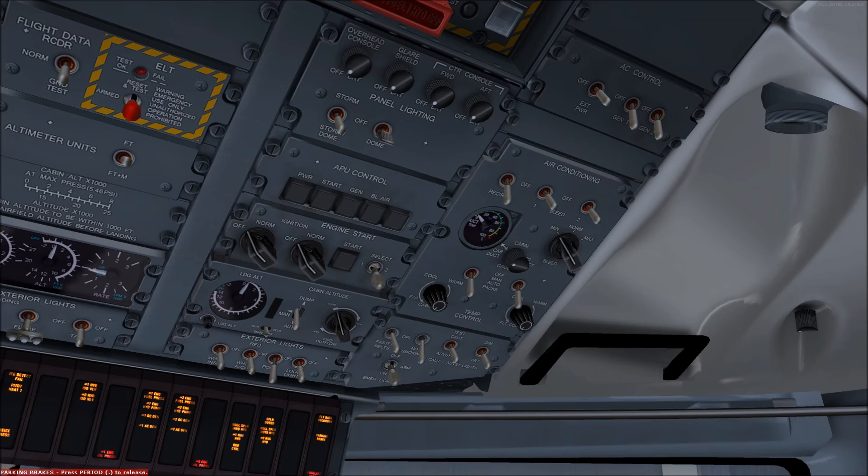The pressurization panel allows the selection of the destination landing elevation above sea level. This selection is made prior to departure and ensures that the pressurization system can automatically schedule its depressurization, so that the system is fully depressurized by the time the aircraft gets onto the ground at its destination airport.